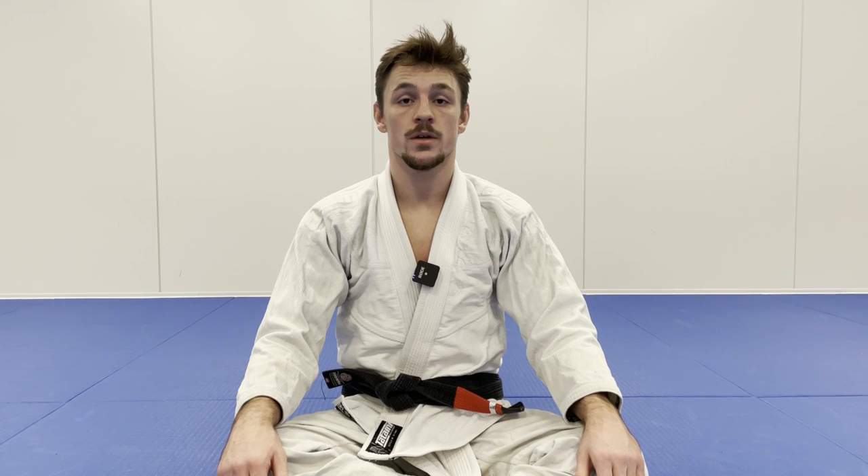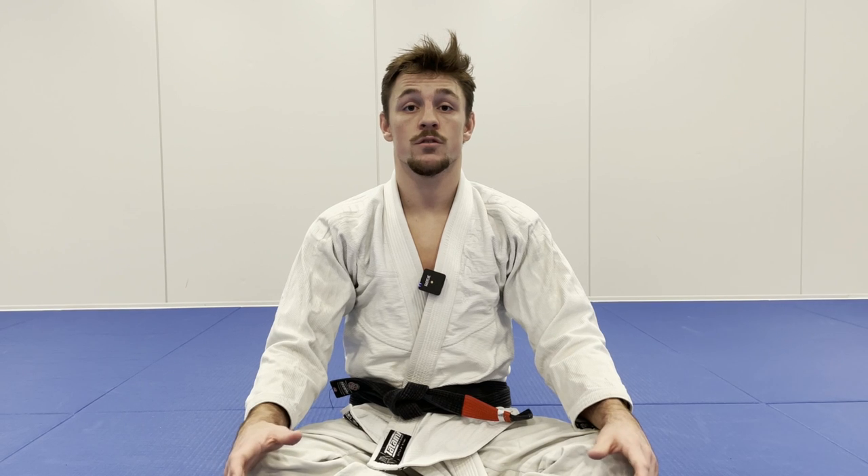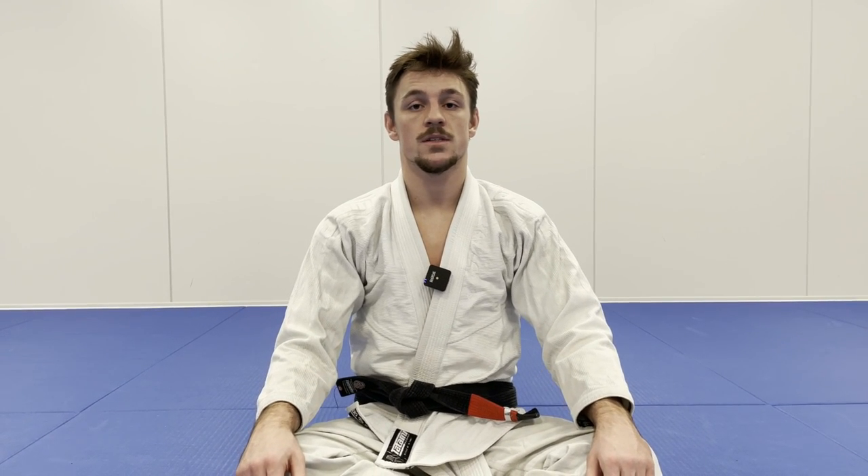Thanks for watching, I hope you found this video helpful. If you like this content make sure to subscribe because I'm going to be uploading a lot of content in the future. And also if you want to learn more about the matrix system and entries into the matrix position, check out my matrix instructional on my website smathiesen.com.